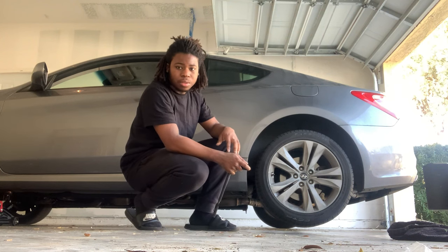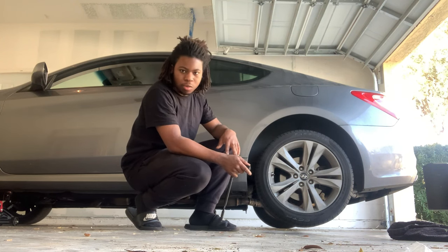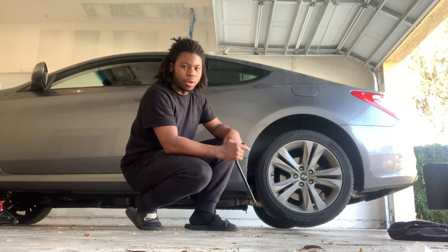This is very unsafe. If my car falls, it's on me. So don't copy this — if you want to do it, do it the right way.